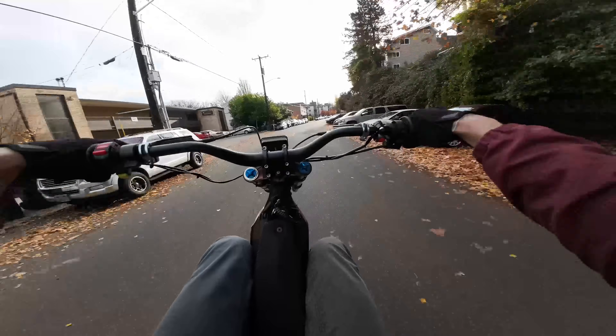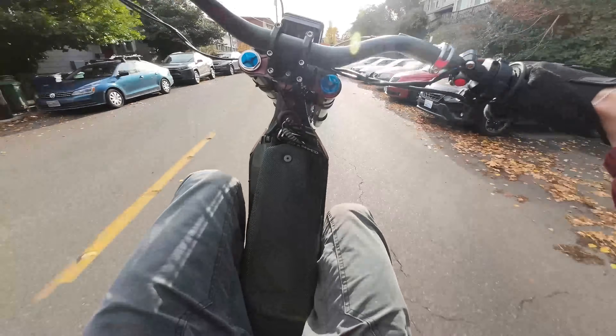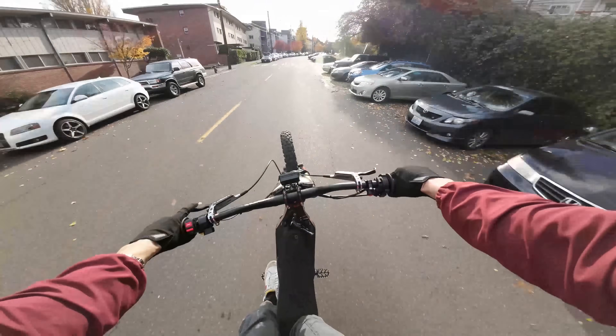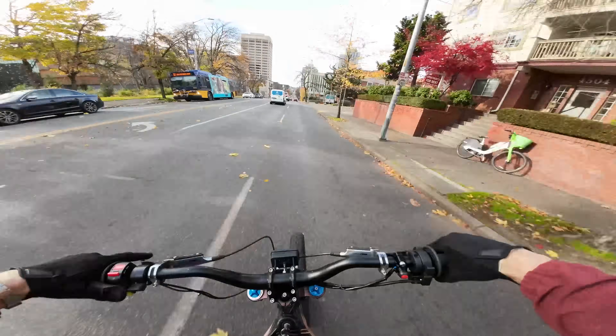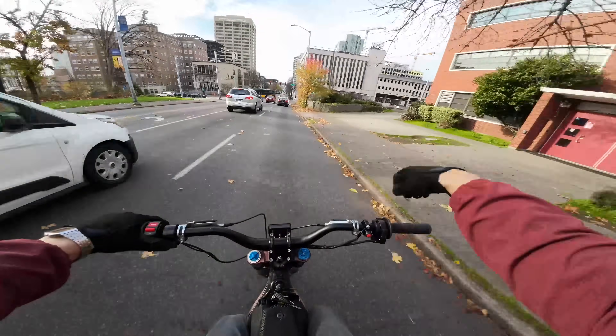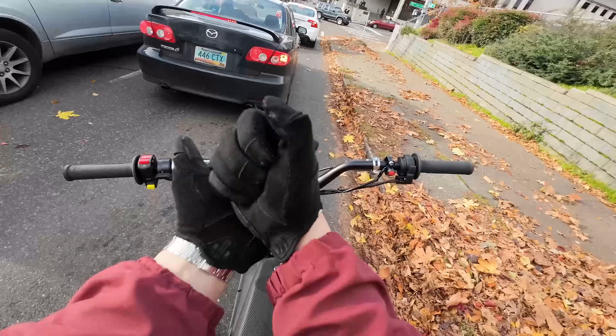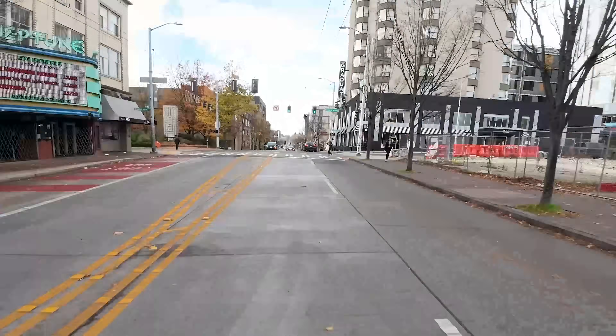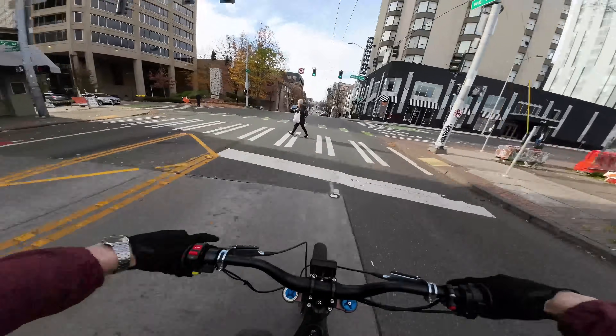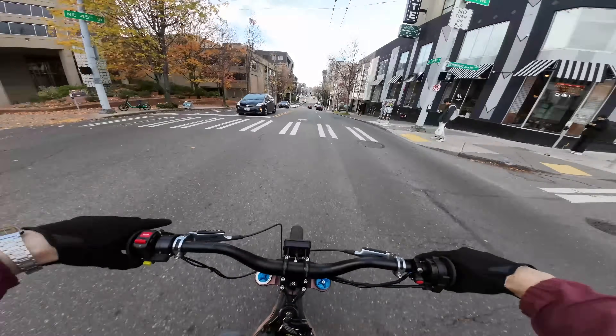That comes up so much easier. Can't really feel the extra weight, honestly. When you're already going kind of fast and you hit the throttle, it like punches you — you can feel the torque. That was almost bad.